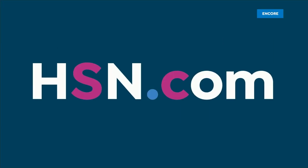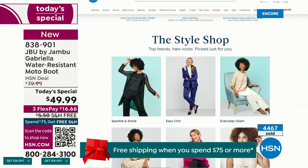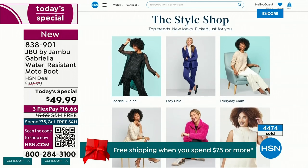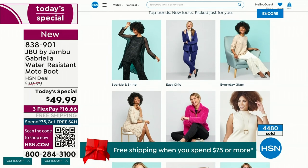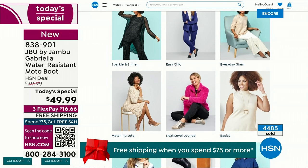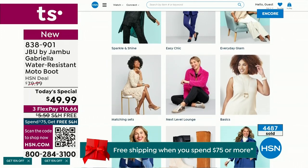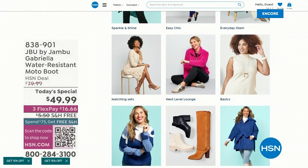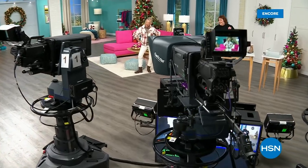We have such a good lineup tonight — multiple boots coming up that are all on sale, some up to 50% off before this two-hour event is over. We've got lots of different styles from Jambu. Also, if you want to see our style shop on hsn.com, we're putting full looks together for you — everyday chic, sparkle and shine, everyday glam — a great way to help with your fashion choices.